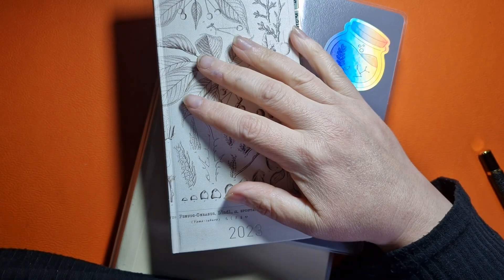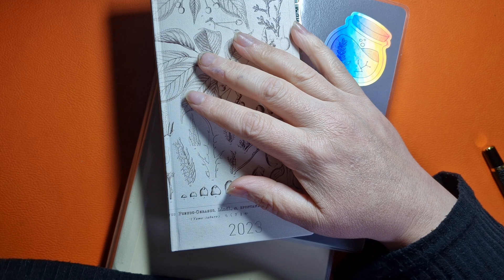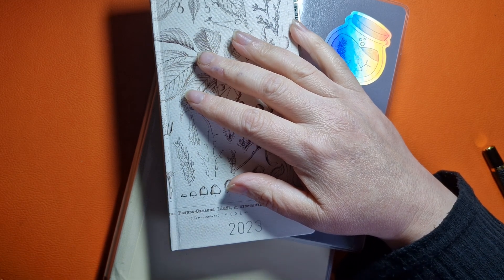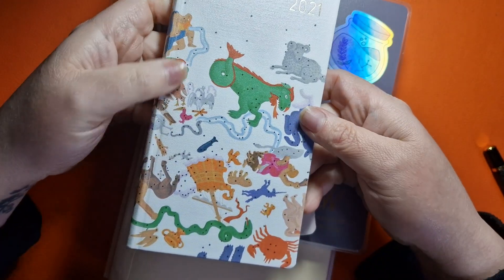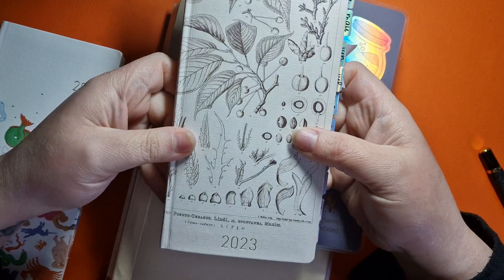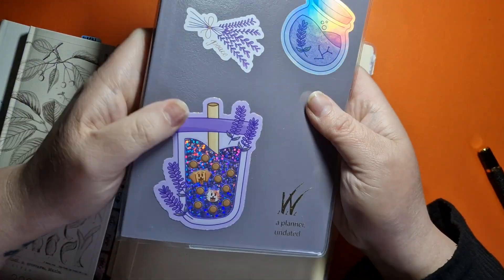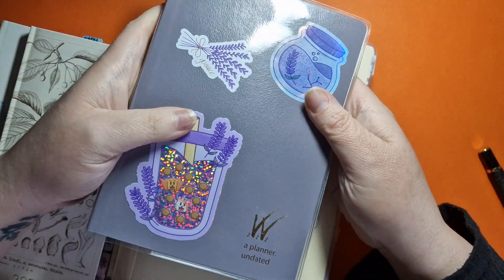I have quite a number of planners that aren't even from this year and I don't want to waste them. We are purchasing more and more. I've got this one here from 2021 because I absolutely love the cover. I've got last year's for 2023, but this is an April start, so it's still in play. I've got an undated planner which I've been using to play around with, but essentially this isn't going to be used next year.